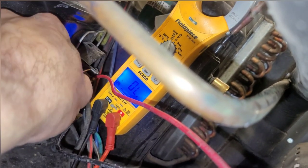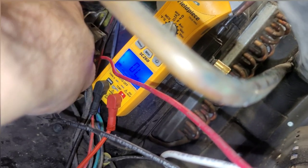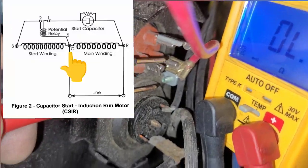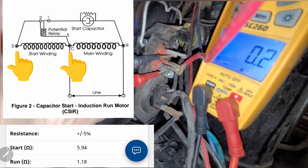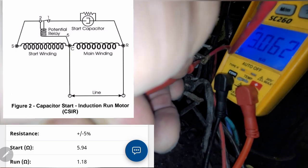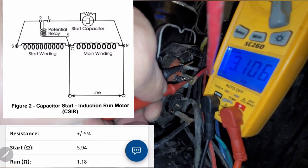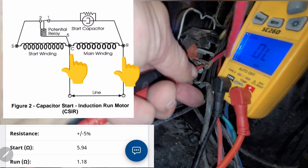It was hard to get down in there and reach, but I was able to get it on camera. I get a dead short between common and start — dead short. And then across my other terminals I get 3.11 kΩ — between start and run, and run and common, 3.1 kΩ.